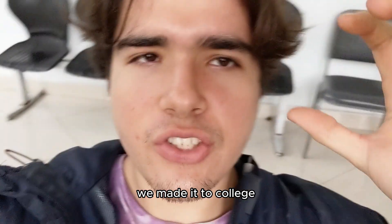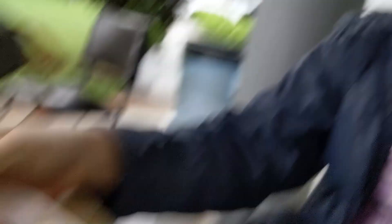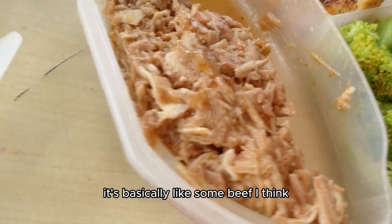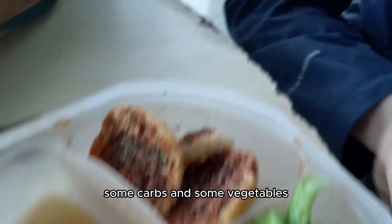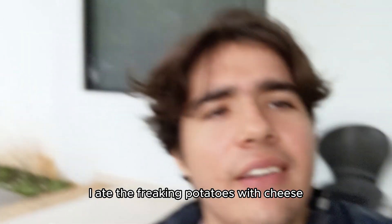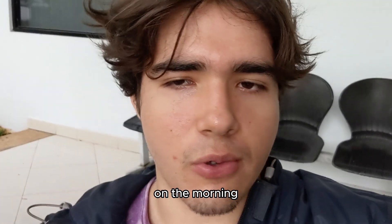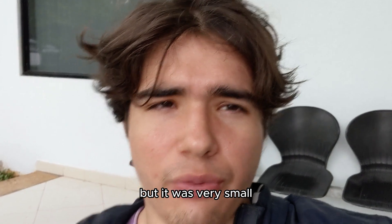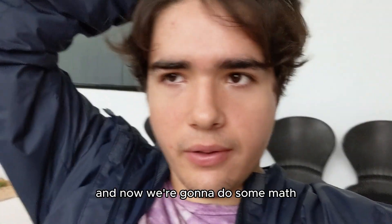We made it to college and now I'm gonna eat this meal because I haven't eaten all day. It's basically some beef, some carbs, and some vegetables. I ate the potatoes with cheese in the morning but it was very small — just ate it to get a pump at the gym. Now we're gonna eat this and then do some math.